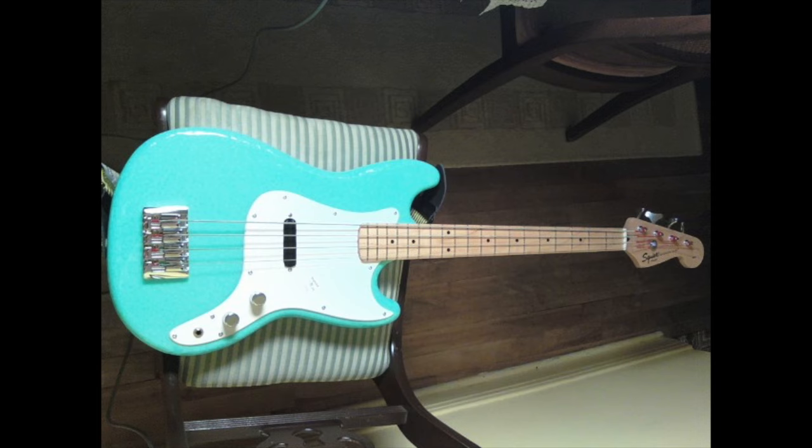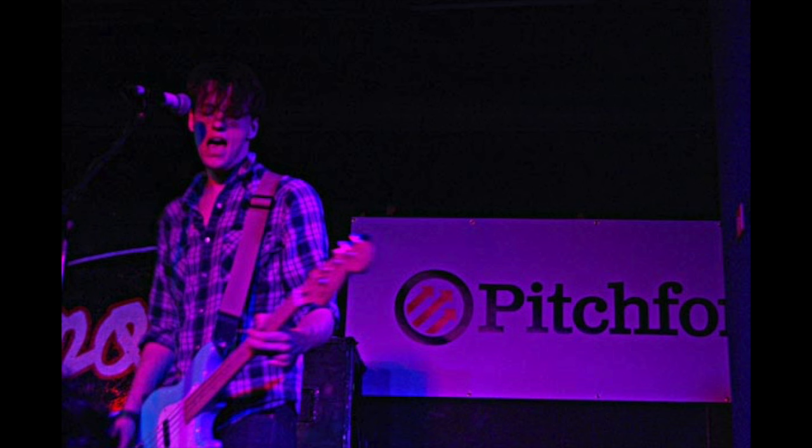So there it is, all shiny. I put a little fake Gibson bridge in there and an airline pickup, and I played like 70 shows with it like that.